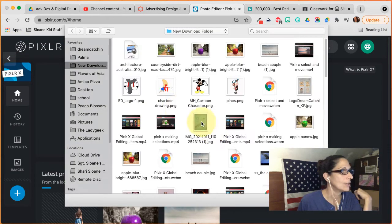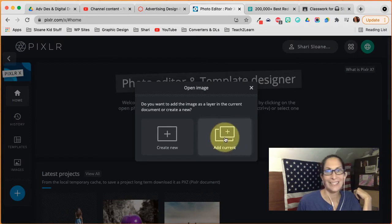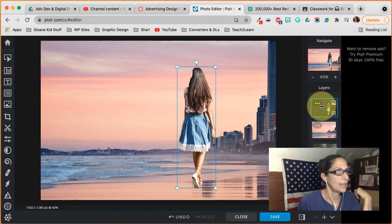Now I'm going to load an image — open an image. I'm going to open the beach. Click open. I'm going to add it to the current project. Notice it put the beach on top of her.